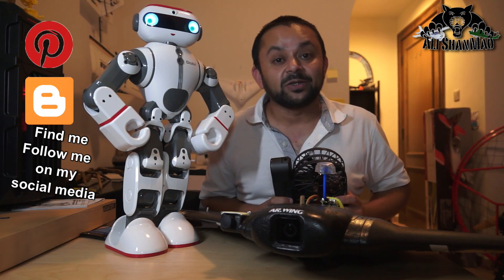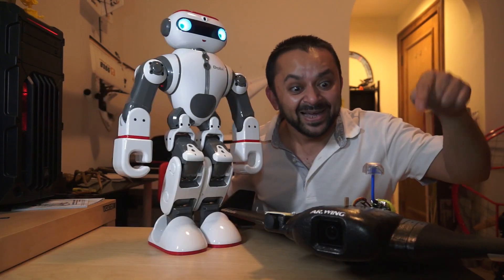I post regular and fresh content on my channel just for you. Hit that like button.